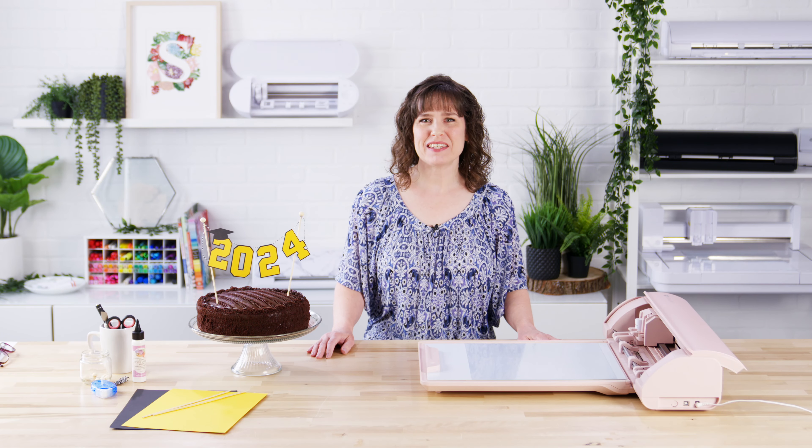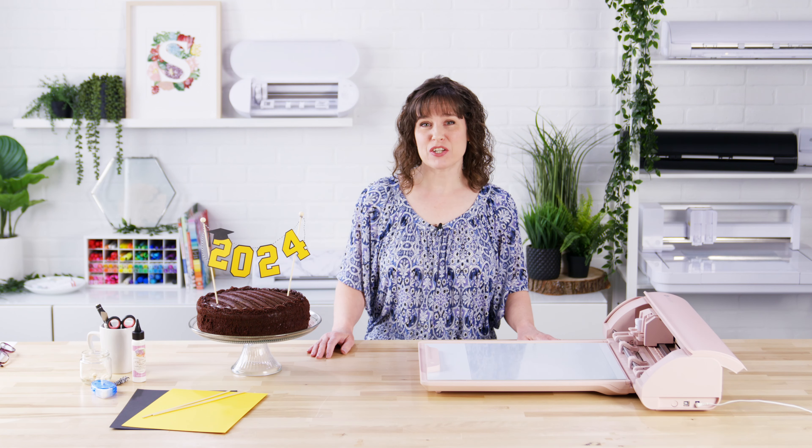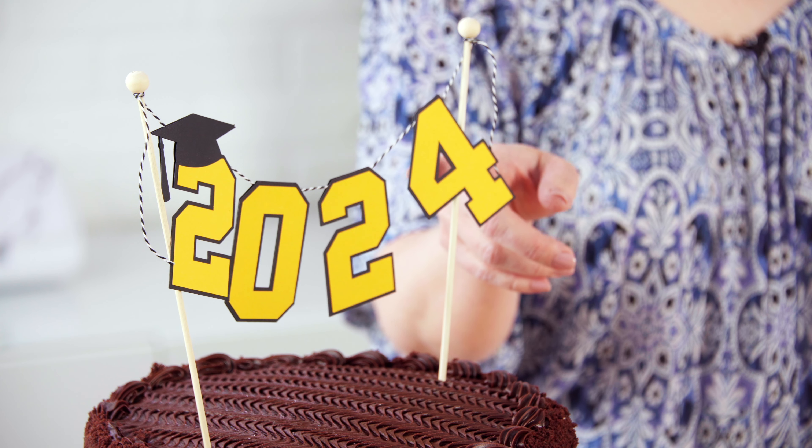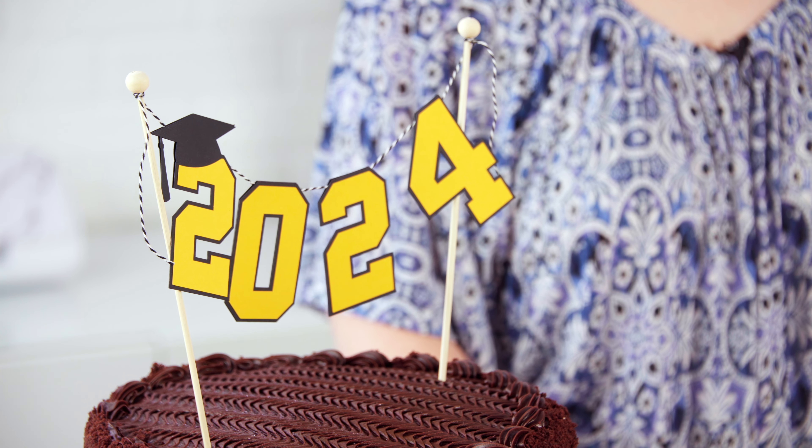Hi, my name is Kelly Waymond. Welcome to the Silhouette Craft Along class. Today the project we're making is a cute little graduation cake topper, and it's a really fun easy paper craft that I think you'll enjoy.